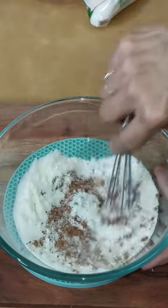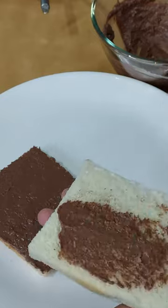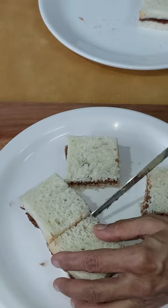Mix. Apply on bread slices. Assemble into pears. Cut square slices and freeze.